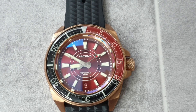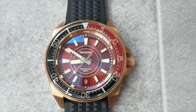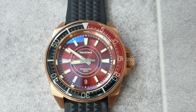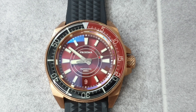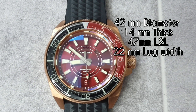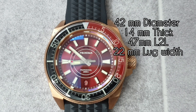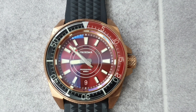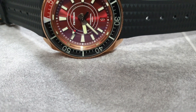Moving on to dimensions: you've got a diameter of 42 millimetres, a case thickness of 14 millimetres, a lug-to-lug of 47 millimetres, and a lug width of 22 millimetres. Dimensionally I think this watch is very safe to wear on a smaller wrist, and it's quite close to the original Seiko Samurai.